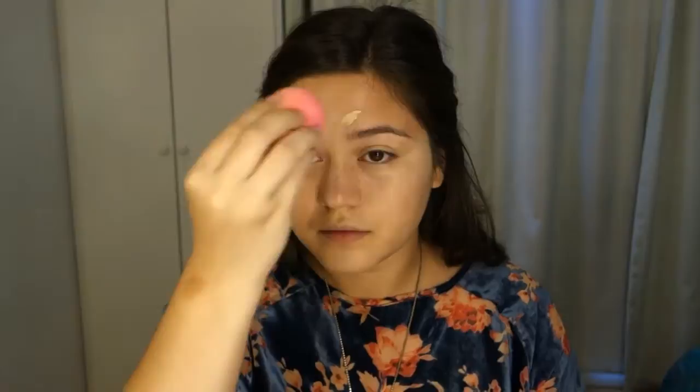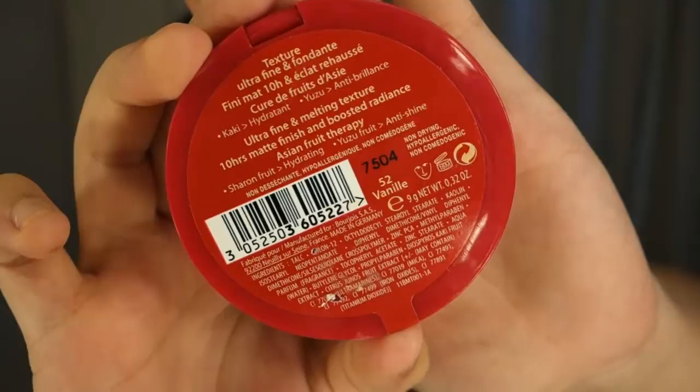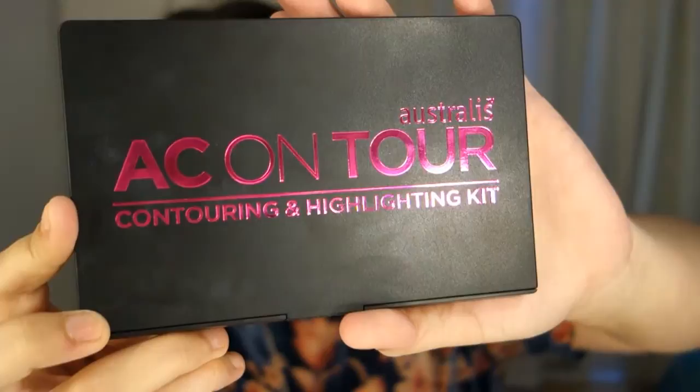And here I'm setting my foundation with the Healthy Balance Powder in the color 52 Vanille from Bourjois. And now I'm using the Australia's AC On Tour Kit, taking the color in the middle — the banana shape — and setting my under eye with it, using my Real Techniques Setting Brush.